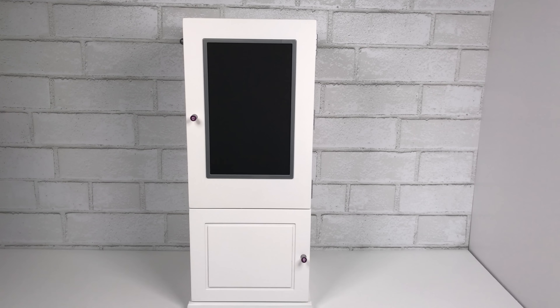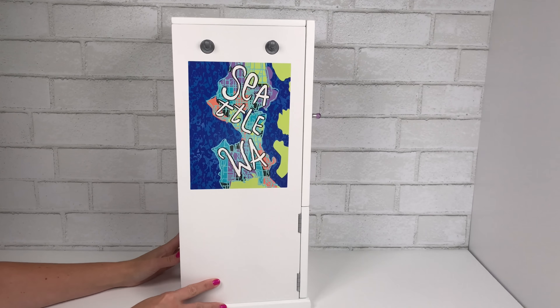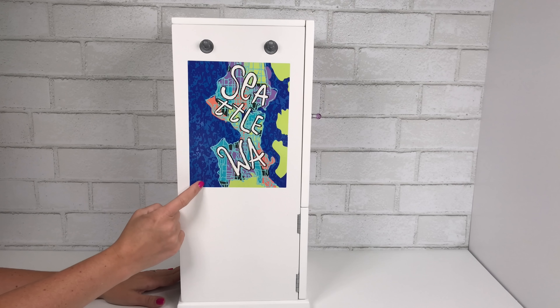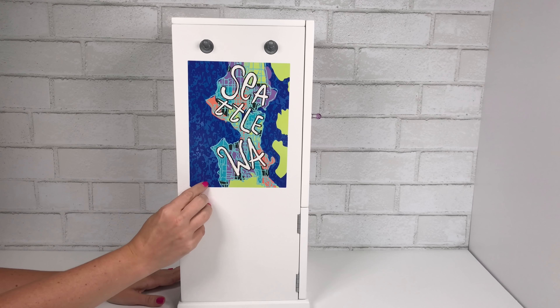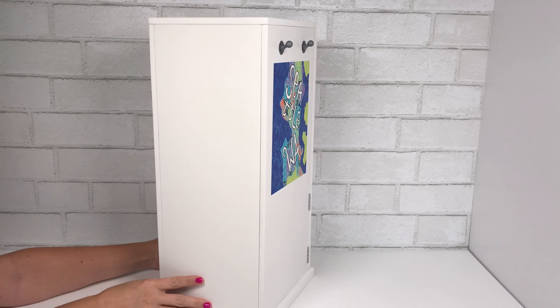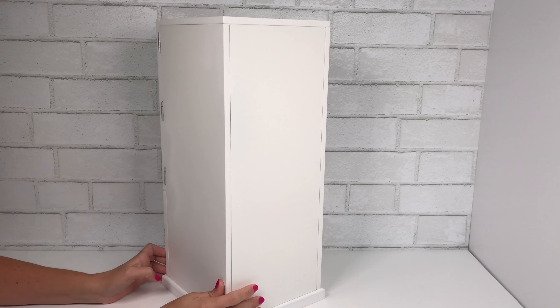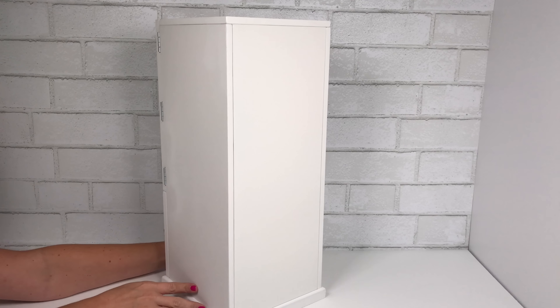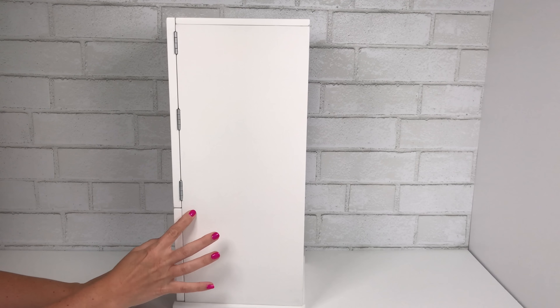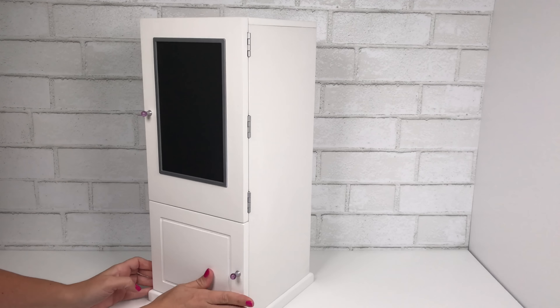You'll notice there are two doors on the front and they both open in opposite directions. On the side there's a cool Seattle poster — it's a sticker on the armoire — and there are two hooks up above. Rotating to the back, it's just a solid so it can go up against the wall in the bedroom, and the other side is solid as well, but it's blank so you can fill it with fun posters and stickers.